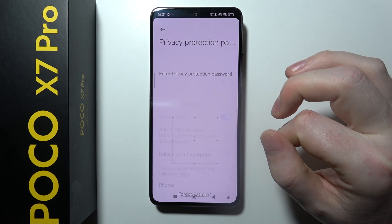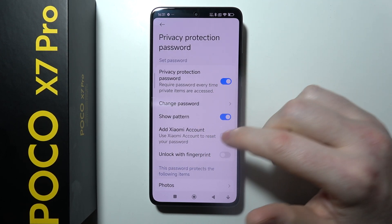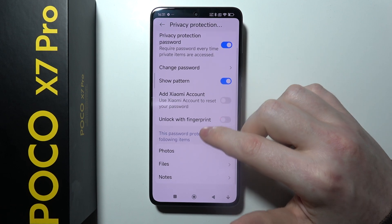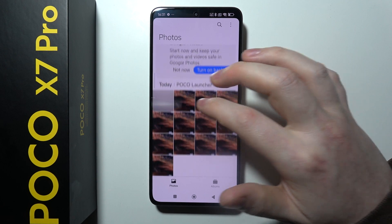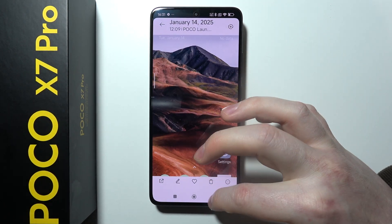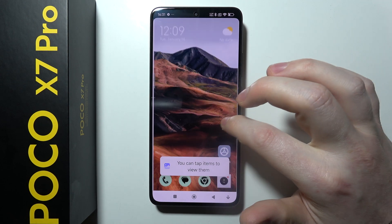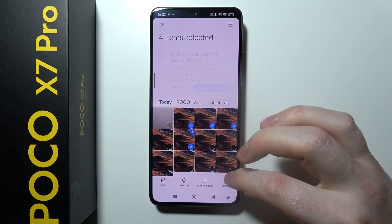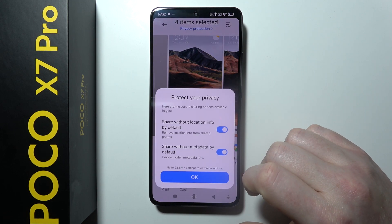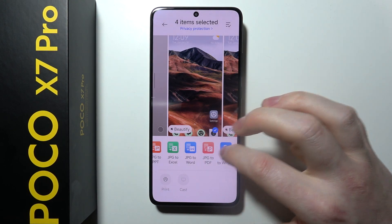I already have mine set up. After setting up the password, you will enter this area and you can move down to enter photos, files and notes, which means you can hide your photos right here. Select each photo that you want to hide and then send it to your secure folder.